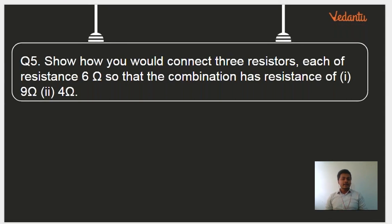Show how you would connect 3 resistors, each of resistance 6 ohms, so that the combination has a resistance of 9 ohms and 4 ohms. First, we need to get 9 ohms. You have 3 resistors of 6 ohms each, and you need to rearrange the connection so that it becomes 4 ohms the next time.